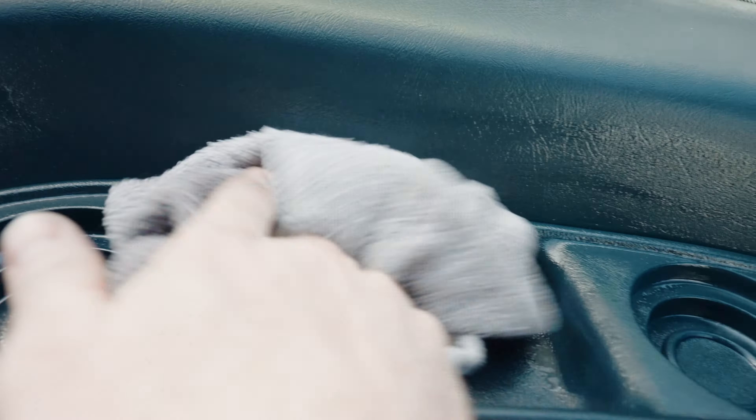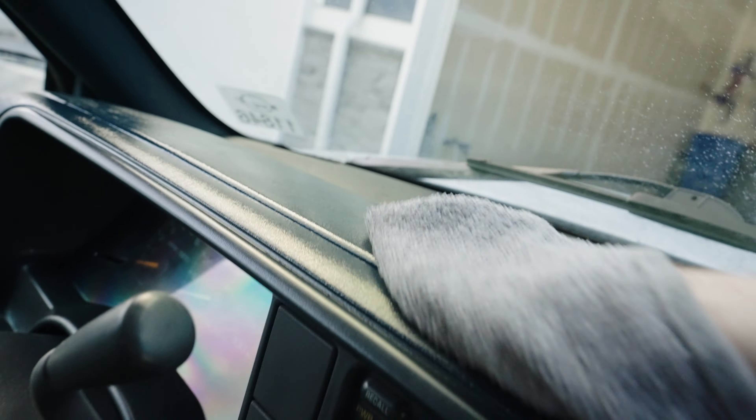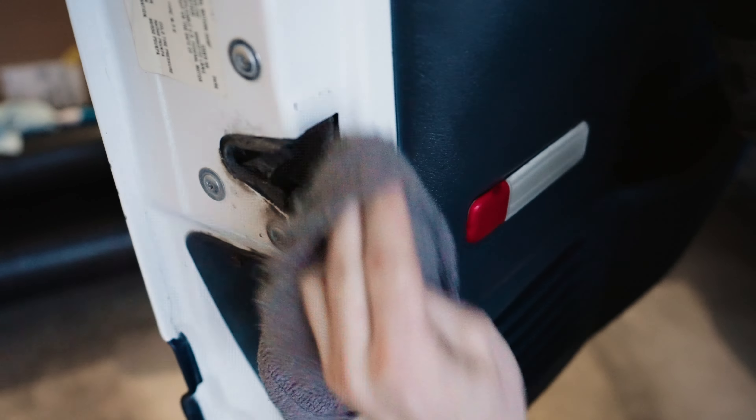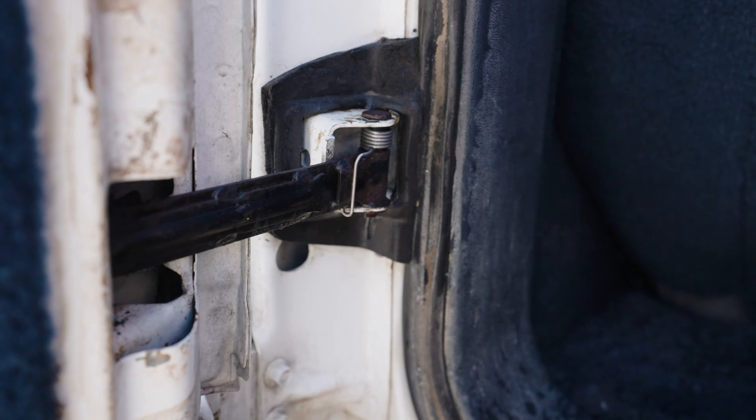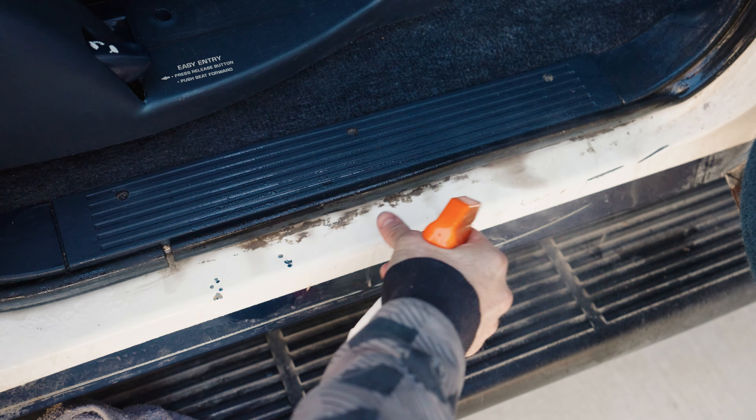After everything was sufficiently shiny, I moved on to cleaning the doors and the door jams. The door latch and hinges were particularly dirty, with plenty of grease and oil. This Suburban has 6 doors in total, so there were plenty of dirty hinges and door jams to be cleaned. This took a long time, but makes a big difference on how clean the vehicle looks.